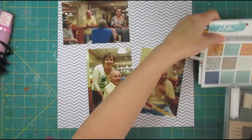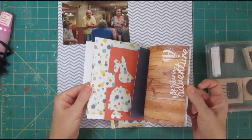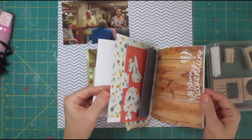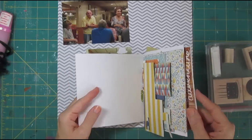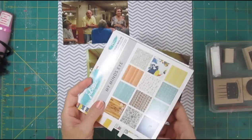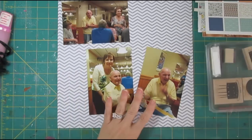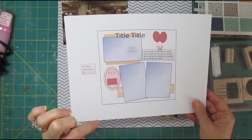I am using some papers from MyMindsEye. This is an older 6x6 pattern — you can see it's very well used and I don't have much of it left. The colors are perfect; they've got blues and yellows that go with my photos. They're my dad's favorite colors, and there's some orange to add more cheer. I don't need a ton of paper, just some behind the photos and maybe matting my embellishments.